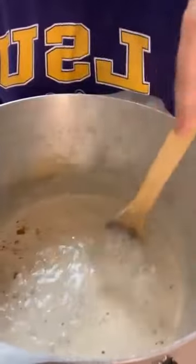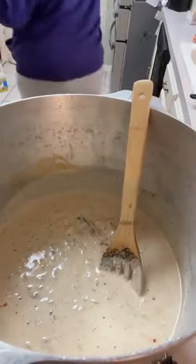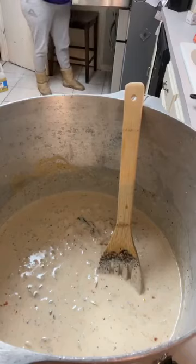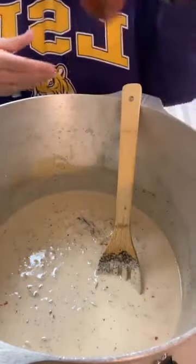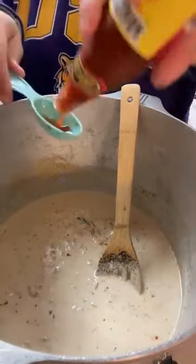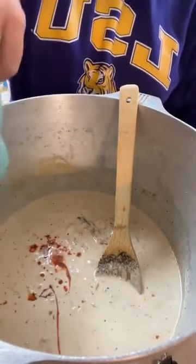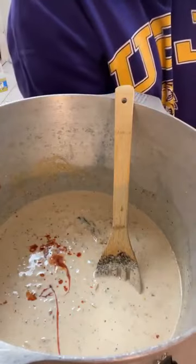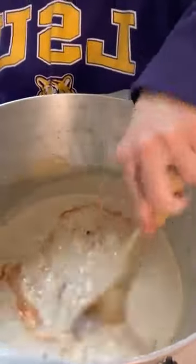We're probably going to go ahead and add that other quart of heavy cream. Now, we're going to add about a tablespoon of hot sauce — I like Louisiana brand, that's the one I use, but you can do whatever you want. A little extra to grow on. If you don't like spicy, you can leave that stuff out.